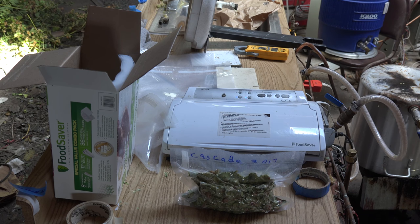That's pretty much it. It takes me about a week to get everything done. I've got way more hops than I'll ever need, and I've almost filled up a seven cubic foot freezer. Anyway, that's the hops operation.